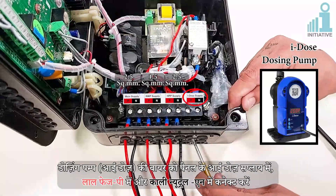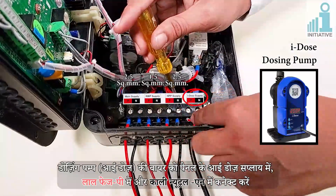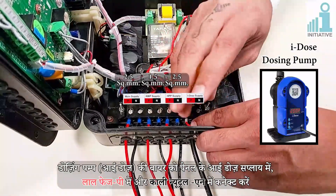Connect the dosing pump cable — that is, the Initiatives I-Dose cable — to the panel's I-Dose supply connectors: red for Phase (B) and black for Neutral (N).